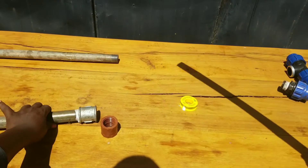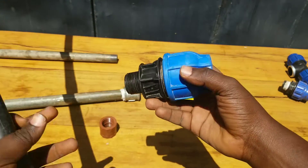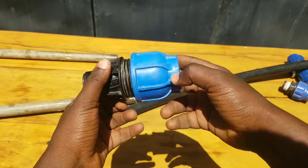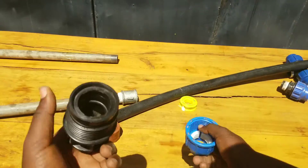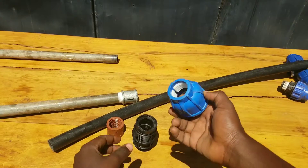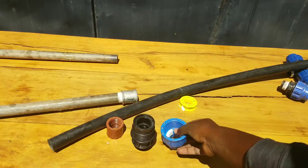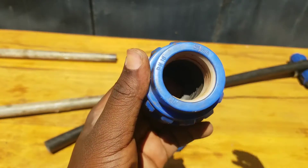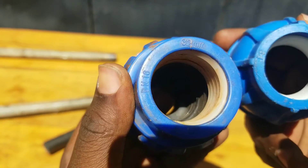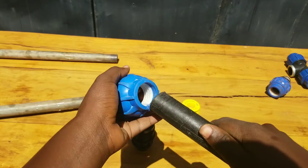After putting on the connector, you cannot connect our PE pipe directly. Instead, you are going to need a PE coupler like this one here. You can see it is male threaded on one side, and on the other side it has a compression fitting. I'm going to show you how to install this compression fitting. There are different designs you can find, but all of them are one inch in size and perform the same task.